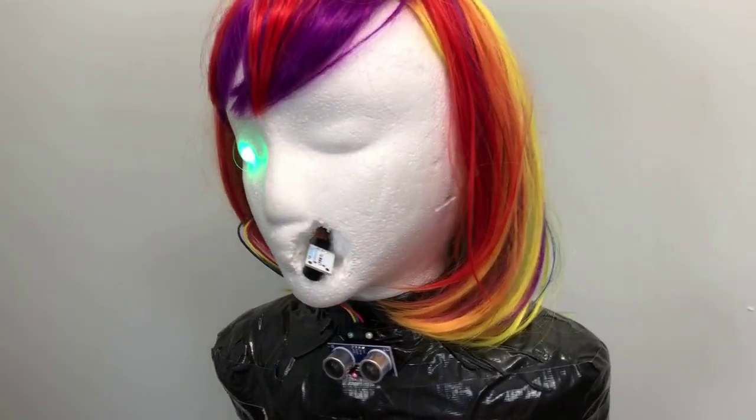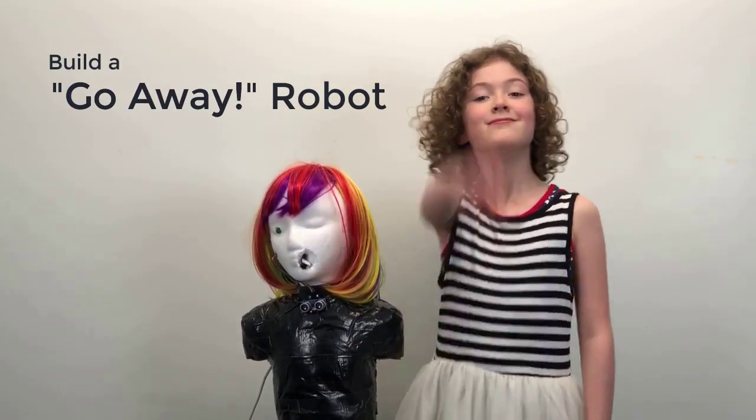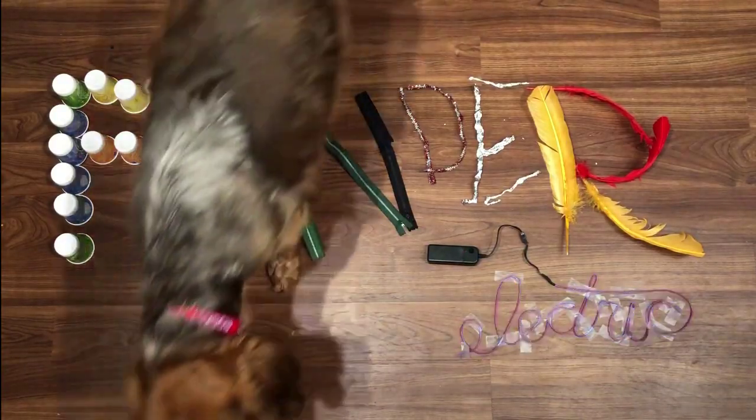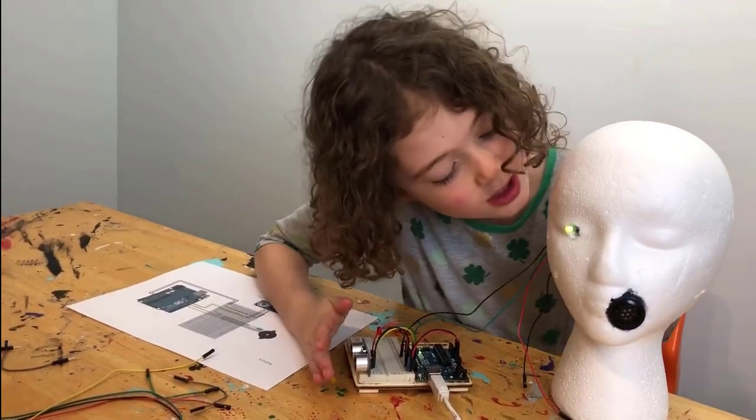I can do this with my eyes closed. Now that's how you theater your away robot. Team Trees — go!